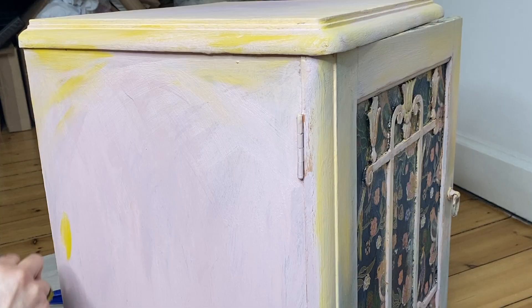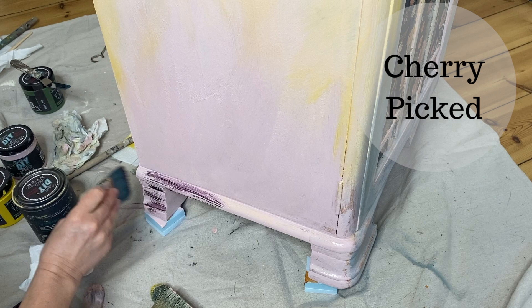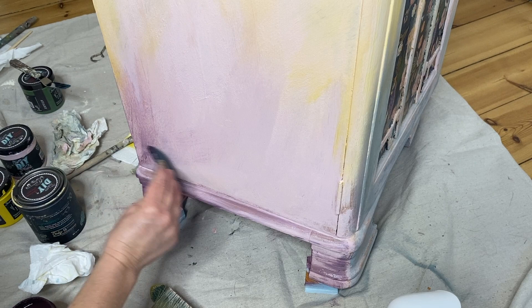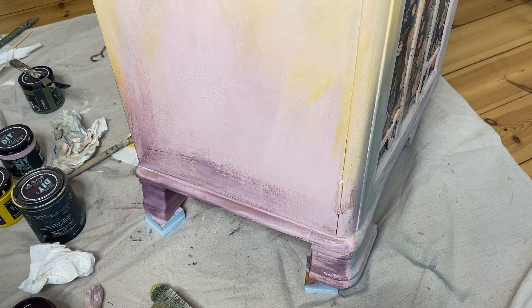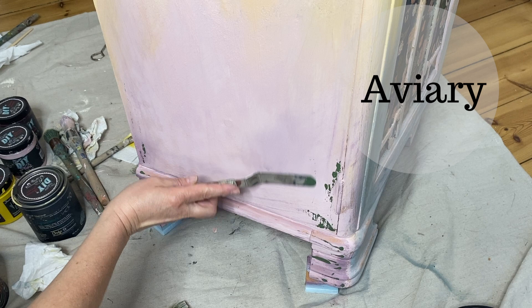In full disclosure, somewhere along the line during this project I let it sit for a good ten days because I couldn't quite figure out what I wanted to do with it. Once I figured it out I continued. Here I'm using Cherry Picked, which is another great color, and some water to feather that Cherry Picked in along just the bottom third of the cabinet because I wanted it to be darker on the bottom and more yellow and lighter on top.